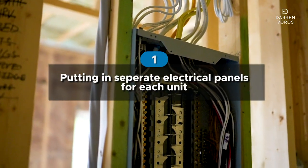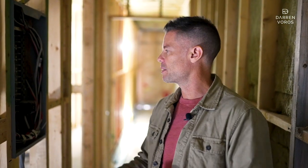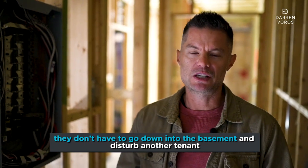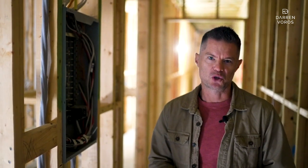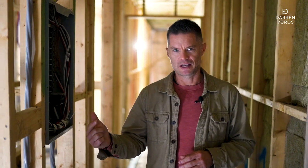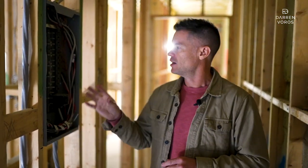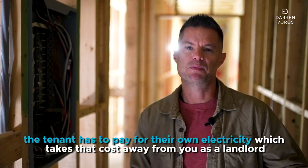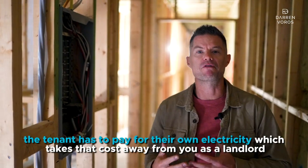Number one on my list is putting in separate electrical panels for each unit. That way, you can separate out the hydro to your tenants. If a tenant trips a breaker — say they've got a microwave and a toaster going — they don't have to go down into the basement and disturb another tenant where panels are normally held. With a dedicated panel in each suite, they can just reset their own breaker. The other great thing is that you can separately meter each panel, meaning the tenant pays for their own electricity, which takes that cost away from you as a landlord.